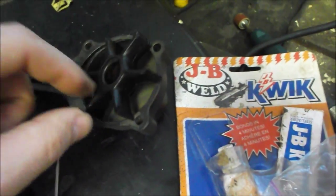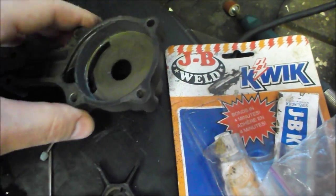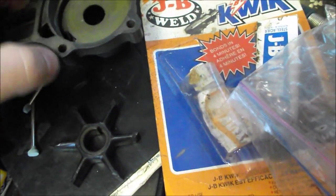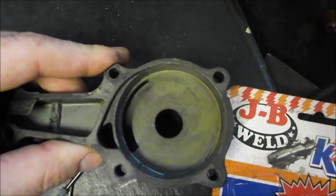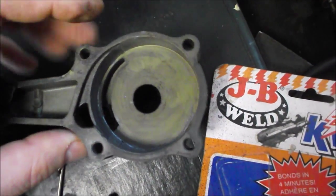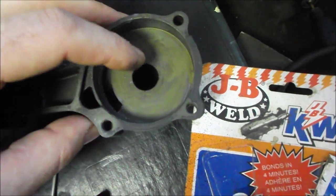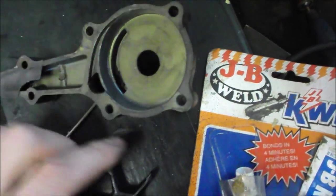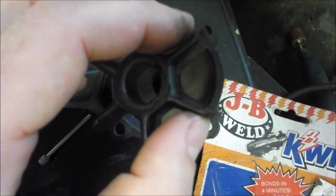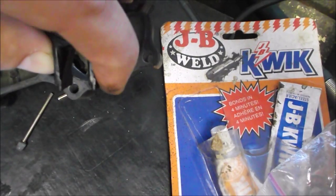The shaft fits inside of this housing right here and the water pump spins around in there. The housing is stationary. The way the water pump works is that hole — it's hard to see from the camera — but that hole is not in the center; it's off-center in the housing, closer to this surface.